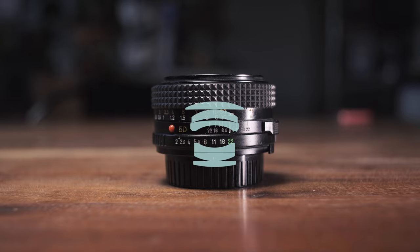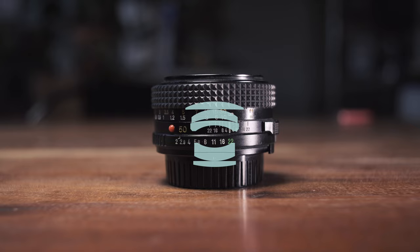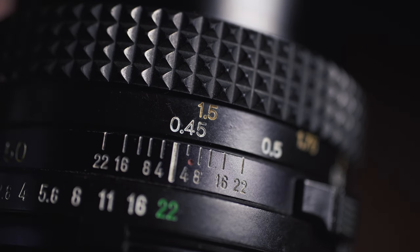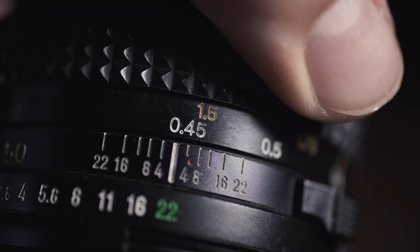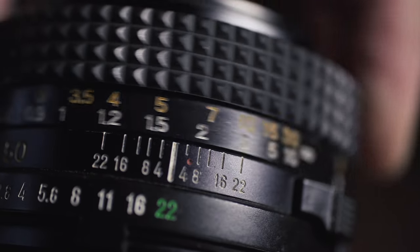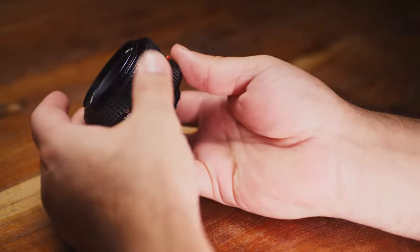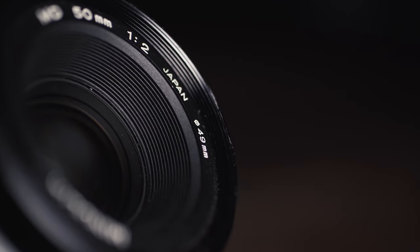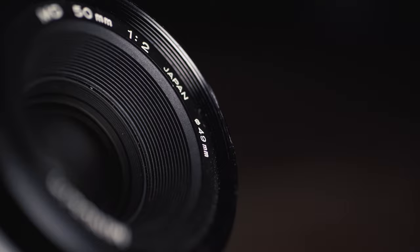Six elements in five groups comprise the optical design. The aperture goes from F2 to F22 and has a six-blade iris. Minimum focus distance is one and a half feet or 45 centimeters. With a throw just shy of 180 degrees, this lens is lightweight, coming in at a mere one third of a pound or 150 grams, and it takes 49mm filters.